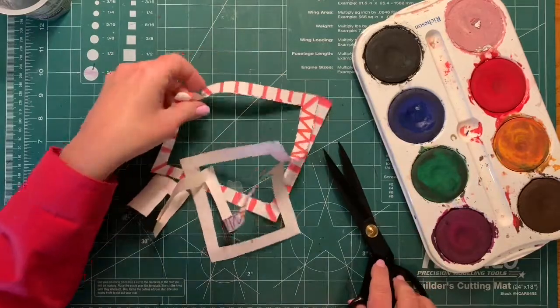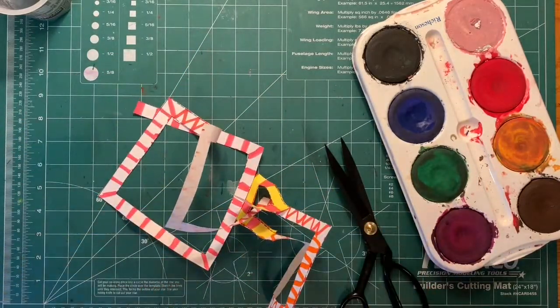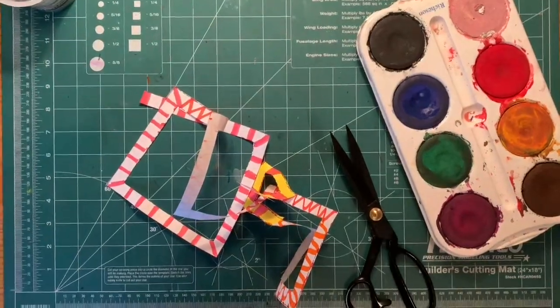So when you're all done, it'll hang from a hanger just like what I showed you before. This is the mobile that I already made — I attached it to a hanger just with some tape and hung the paper all the way down to the bottom.